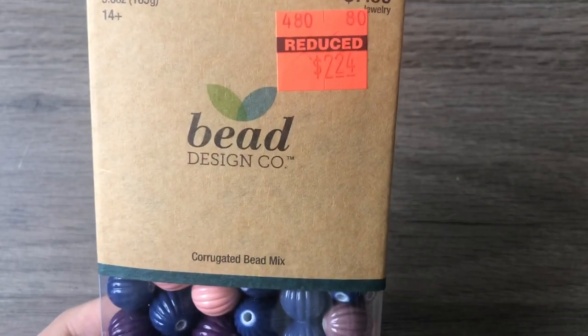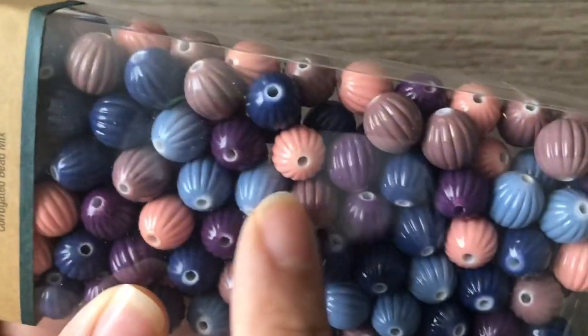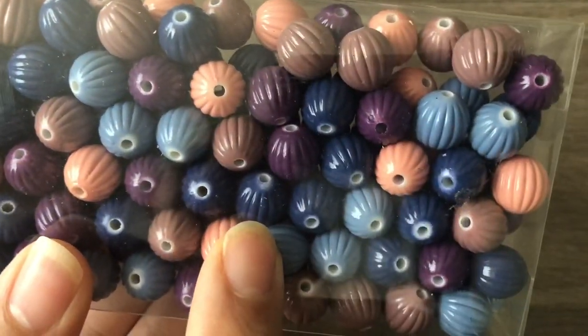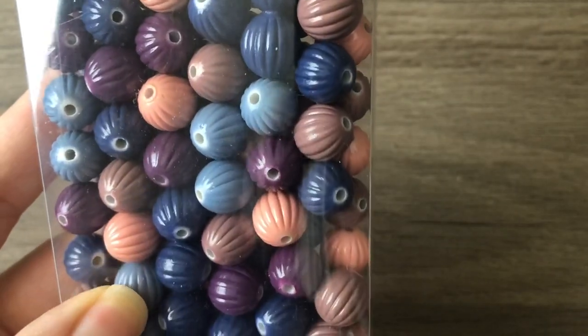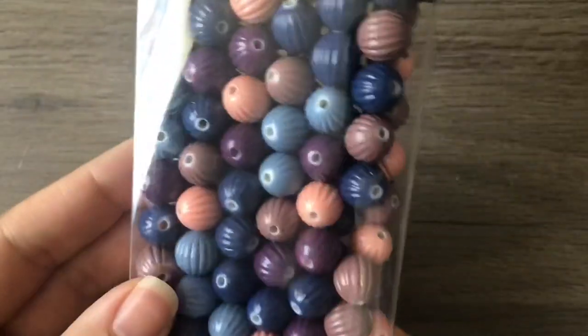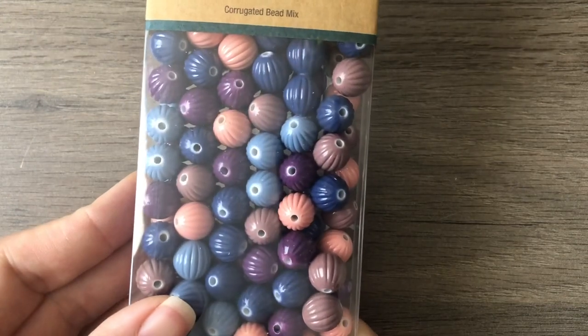The first thing I pulled out of the bag is this Bead Design Co corrugated bead mix. They're acrylic beads but in really cool colors — dusty pink or dusty coral, I'd say mauve, purple, blue, and denim. I probably won't use these colors together since I don't love this palette as a mix, but I like the colors individually. I'm going to do some sorting at the end of this video.